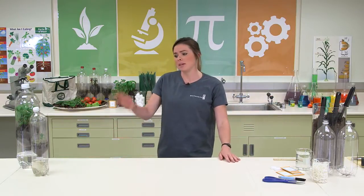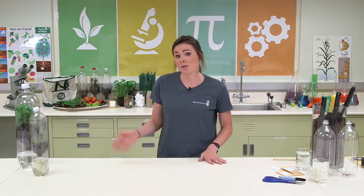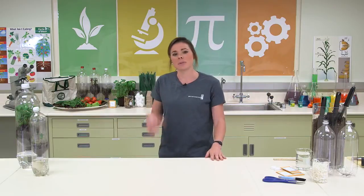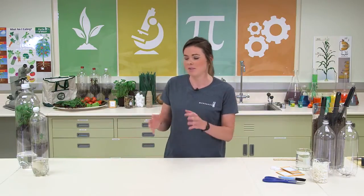The reason greenhouses are cool is because you can control that environment. So you can add different types of soil, more plants, less plants, different types of water, maybe a pinch of salt, and see how that changes that ecosystem or that environment.